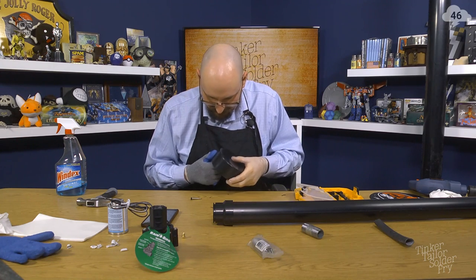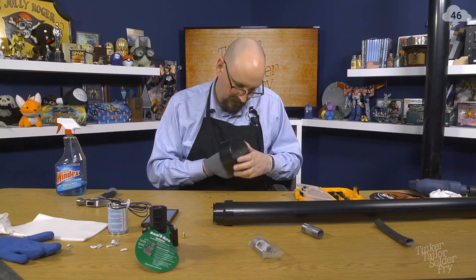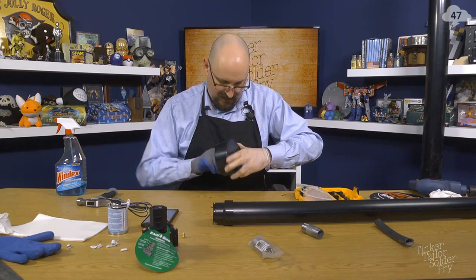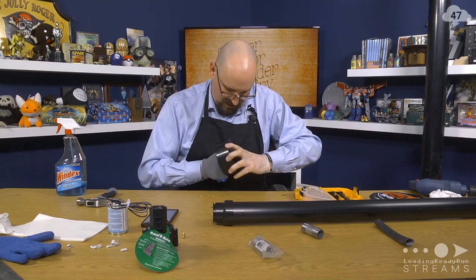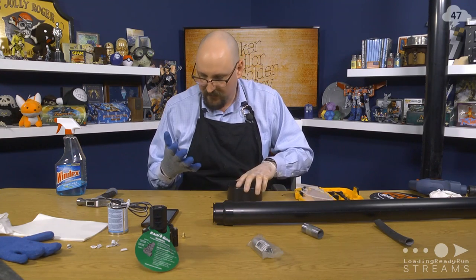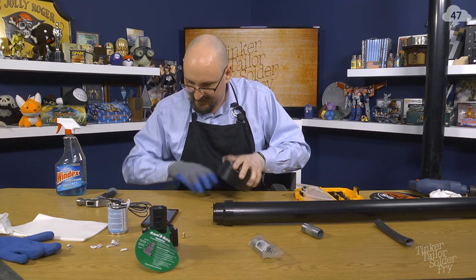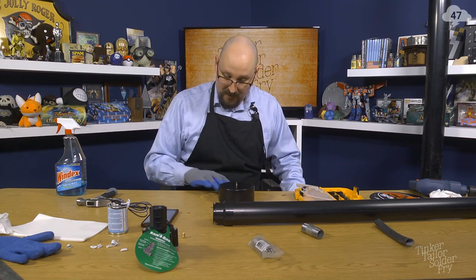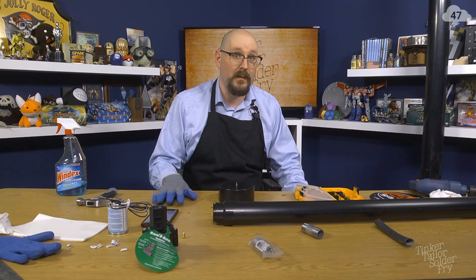We didn't quite get the tap all the way through, which is annoying — I might need some needle nose pliers for that. It started, and that's what counts. I think it's actually time to take a quick break because I need to get some more tools and clean up. We're going to take a short break and we'll see you on the other side.